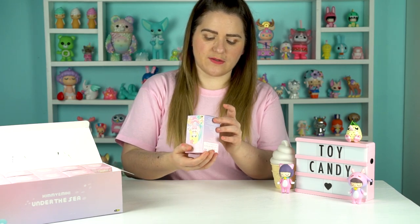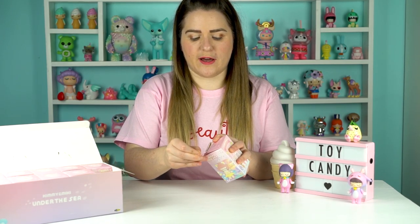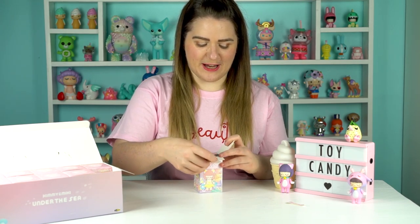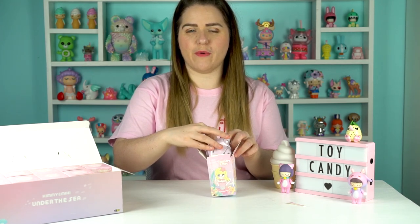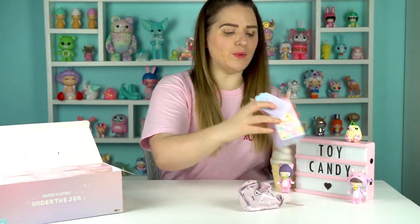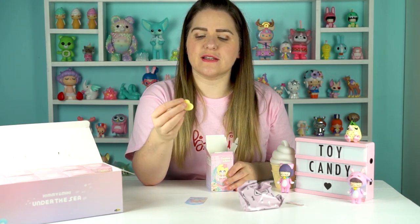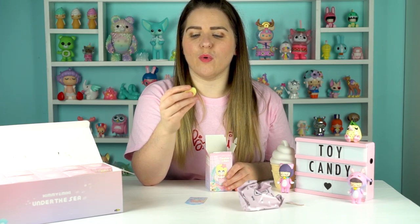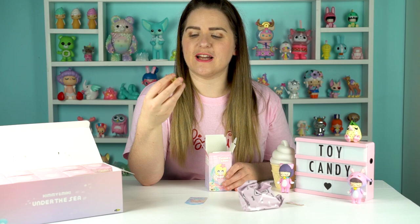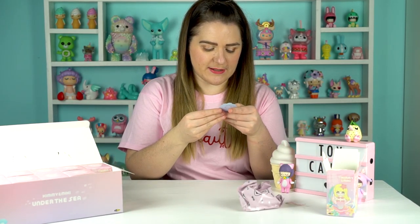Let's open our first one. I'm going to tear these. You get a little heart-shaped opening. We've got a little card and the bag. There's also a little heart-shaped token in here - these are usually little weights to stop people guessing the toy inside by weighing the blind boxes. The first one we've unboxed is Mickey Octopus - she's gorgeous, she's got a big bow. I absolutely love that.